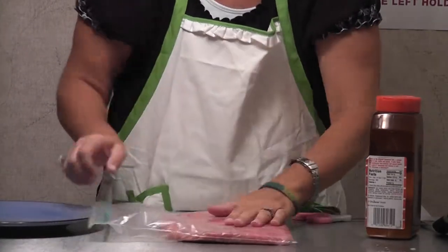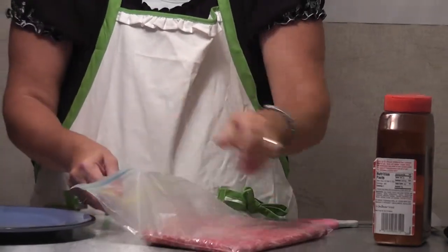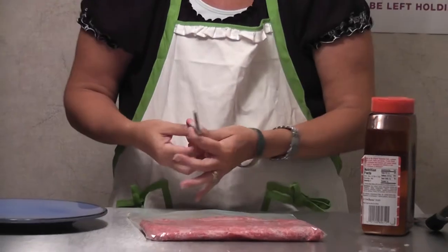The beauty is I'm forming it all right here. You can do this with Salisbury steak, mini meatloaves, big meatloaves, burgers, and more. So I've got it — now I'm going to cut it.